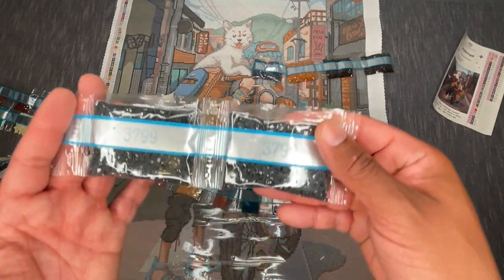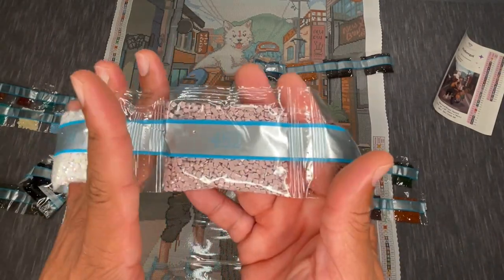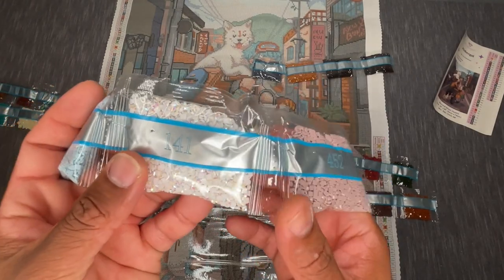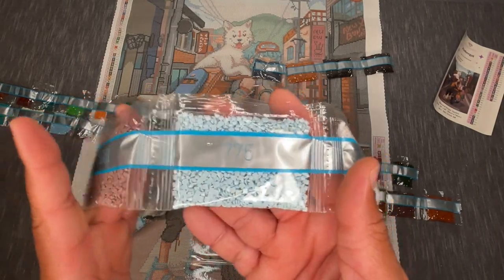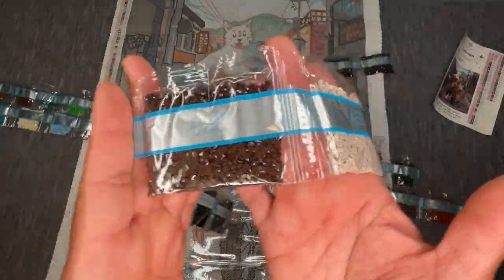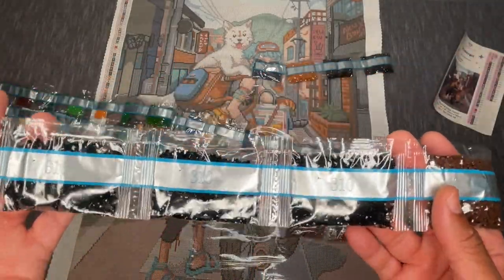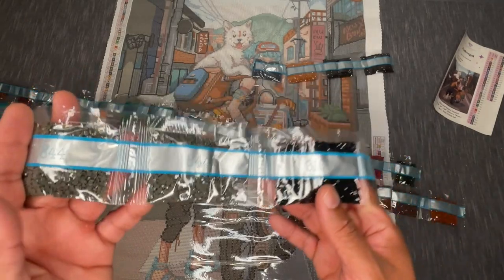3799 — two bags; 3860 — four bags; 452 — one bag; 141 is our first AB, the classic white AB. Then 775 one bag; 3861 one bag; 413 two bags; 453; 938 two bags; 310 — three bags. I was expecting a lot more in this kit because there's a lot of outlining, but three bags of 310. Then 844 two bags.